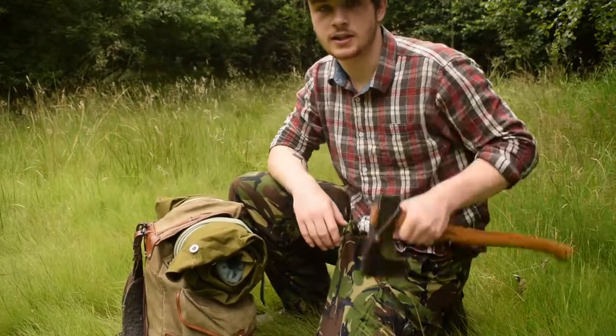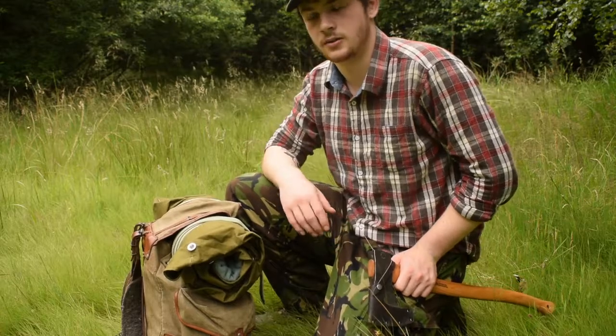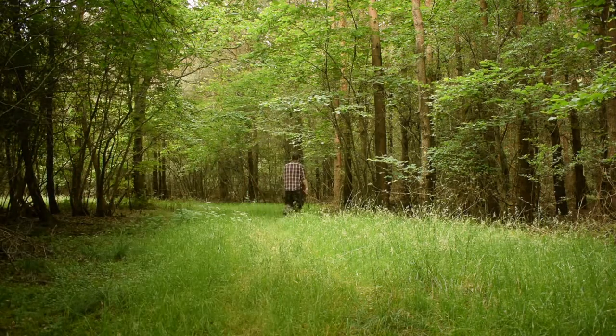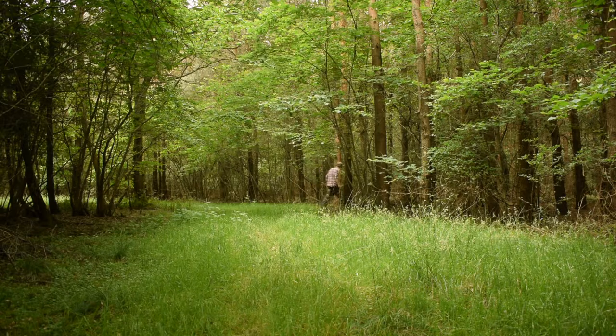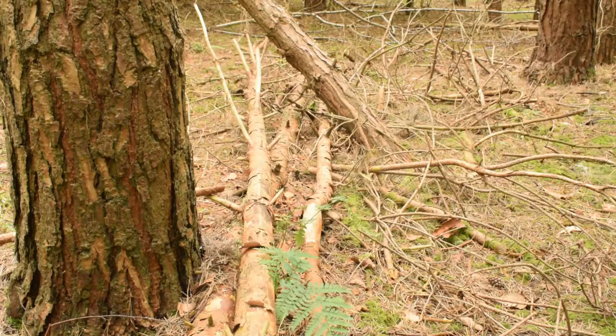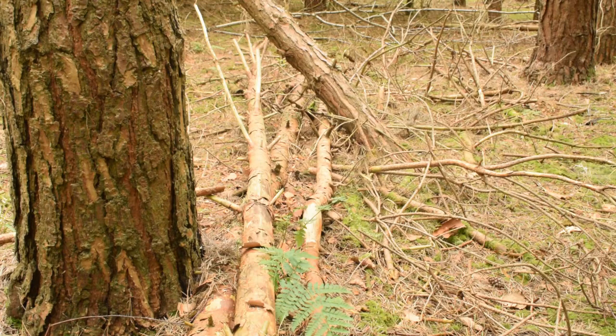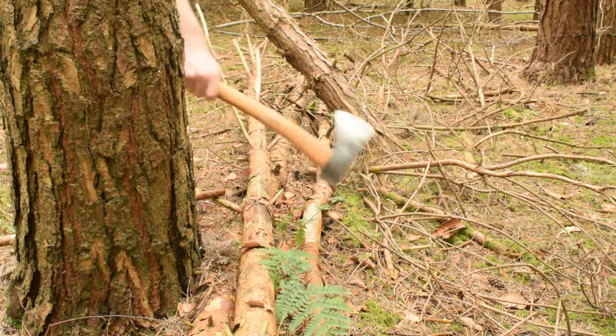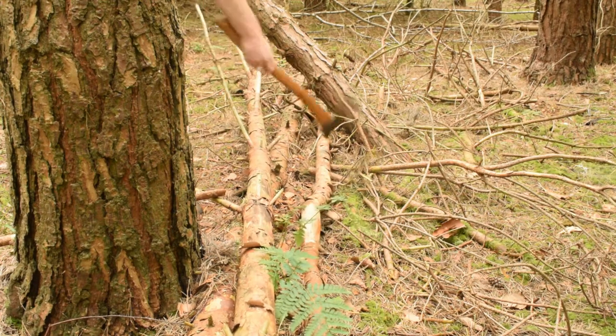First thing I'm going to need is my axe, because I need to make a tripod for this shelter setup that I'm going to do today. It looks like I've hit the mother lode here — three perfectly straight rods. Perfect.